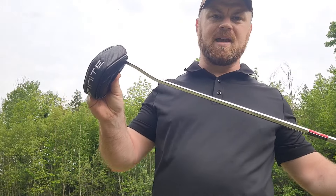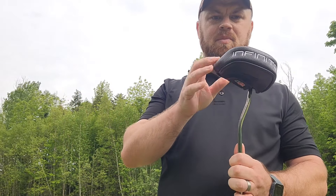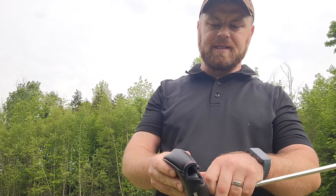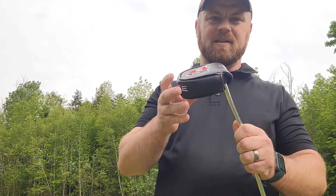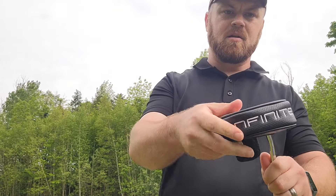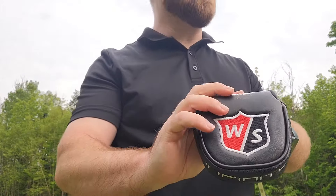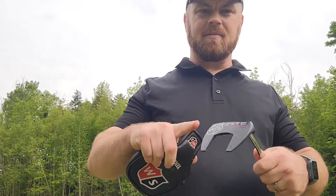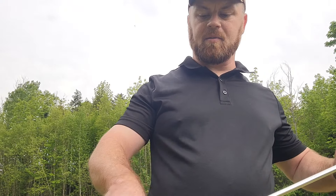The Wilson Staff Infinite Bucktown putter — I've been playing with it all season so far. First benefit: it comes with a pretty sweet head cover, little velcro, quality leather, quality logo. I think it's about $120 on Amazon, which is what I got it for. That was a couple months ago.